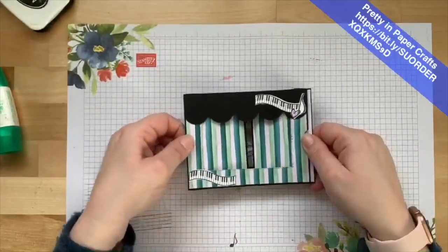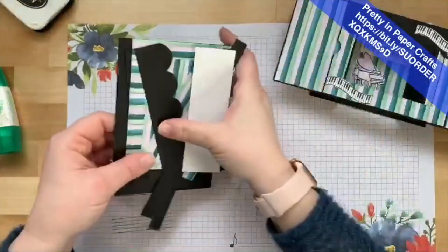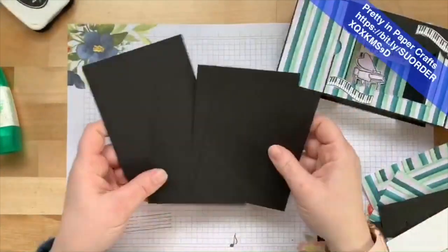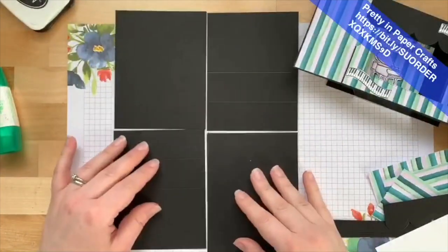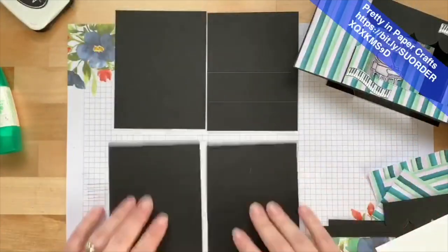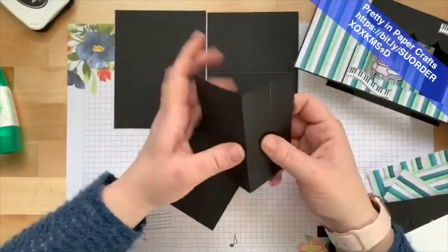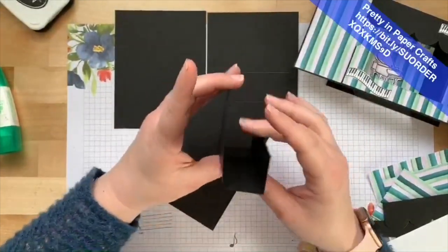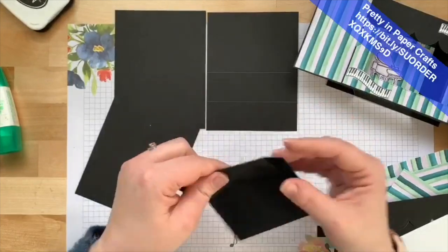This card is so simple it's going to blow your mind. Here's what you need: four pieces of Basic Black cardstock. Take a piece and cut it in half both ways — five and a half and four and a quarter — giving you four even panels. On two of the pieces, score once at one and three-eighths and once at two and three-quarters, then fold it like a 'C'.